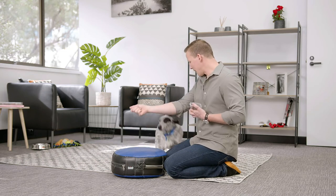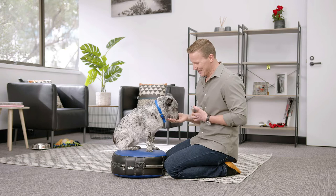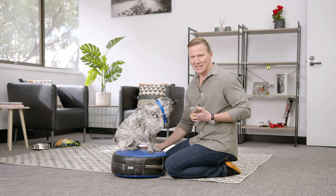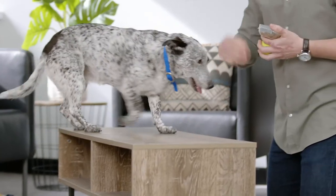You can try to do it without the lure. Off. Up. Good girl! And if you want to make it a little bit harder, try to use different objects, different materials, and different heights. Asha — Up. Good girl!